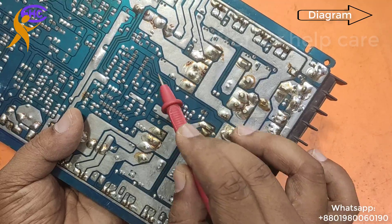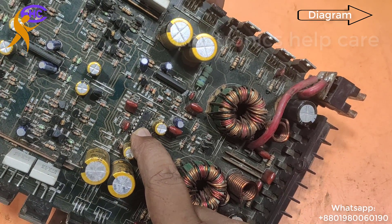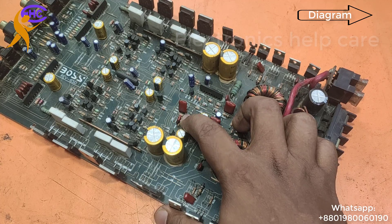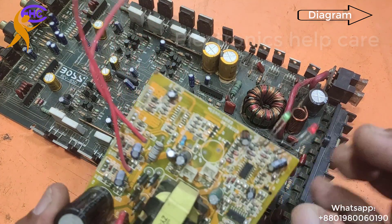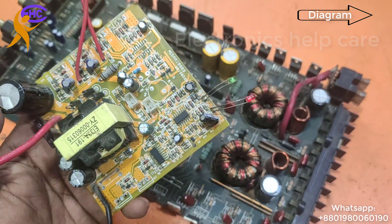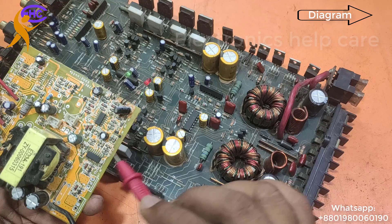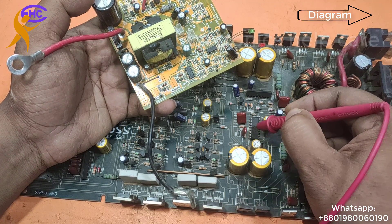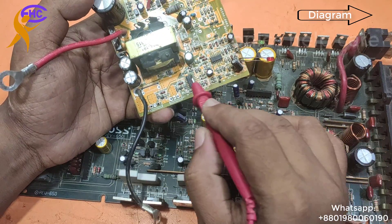The IC provides 7 to 9 volts to the MOSFET gates. This is the TL494 IC, a common IC used in many inverters. I'm showing you a larger normal TL494 next to an SMD version — both are the same IC. This IC has 8 legs; the SMD version also has 8 legs. Both work the same way as an inverter control IC.